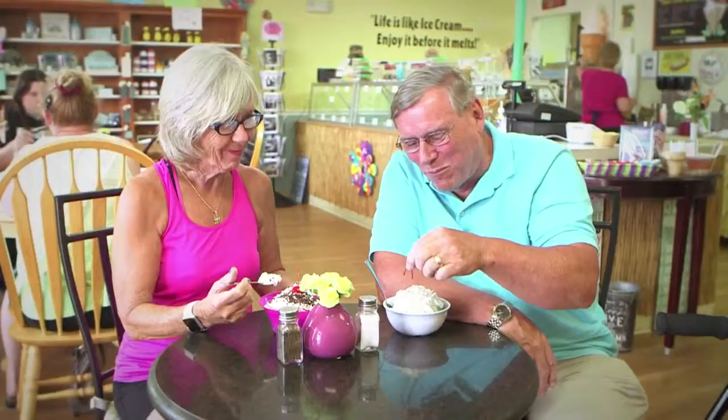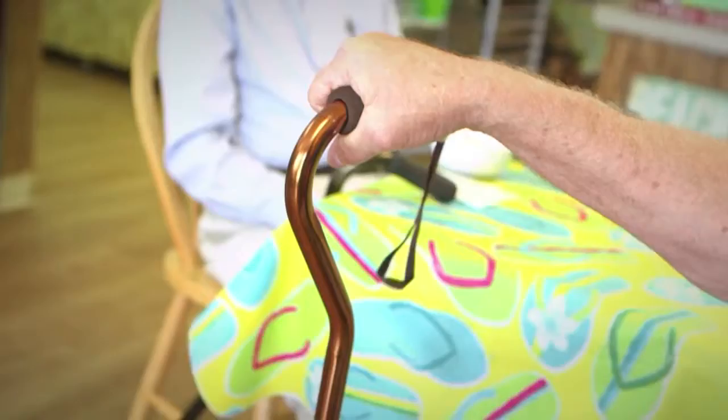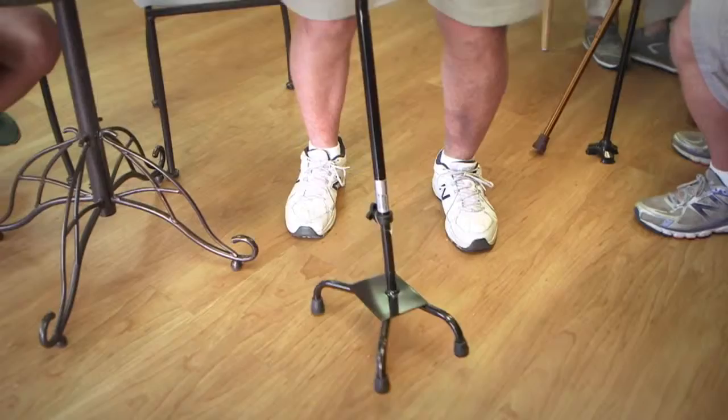I've been using a cane like this for about four or five years now. The biggest thing I find with it is that if I go into a store where there's not much counter space, as soon as you let go, it wants to fall over. Then you have to bend over and pick it up — bending over is not an easy thing for me to do. As you see, as I get up, I have difficulty getting up out of here with just the one handle. Also, it's offset, and if you have that on the wrong side, you're also a trip hazard with this particular cane.